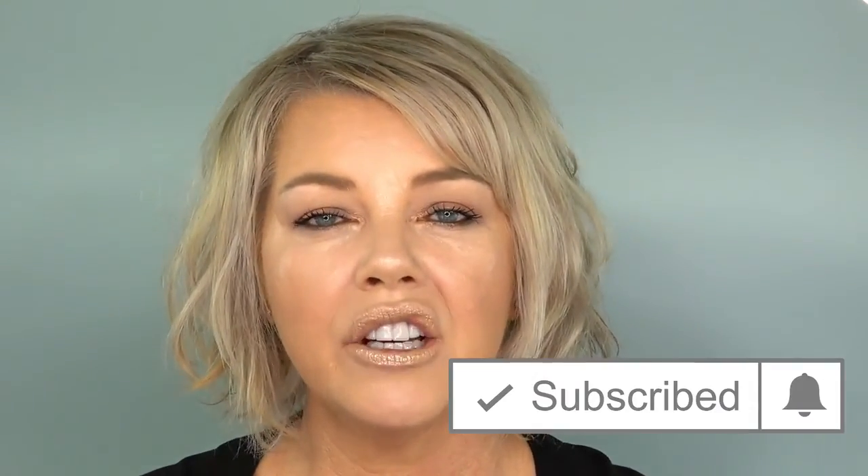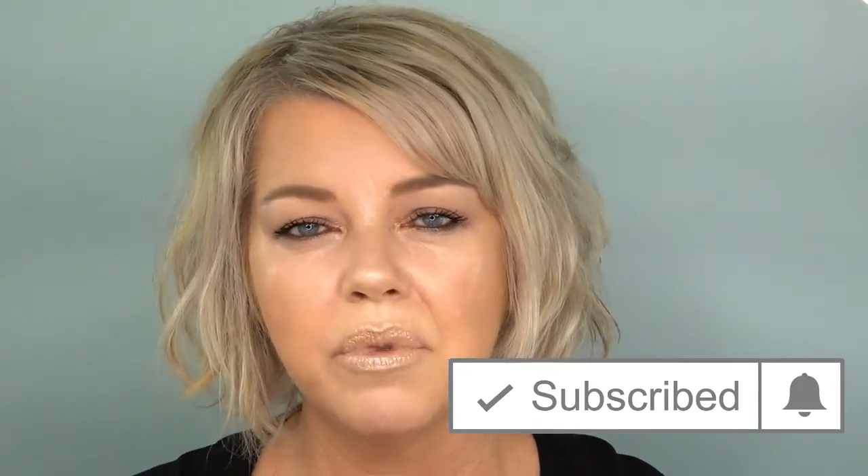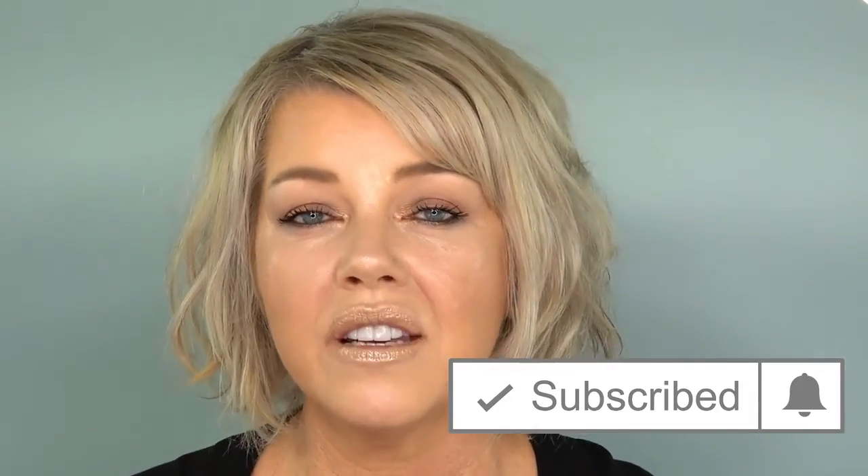I do like the Make Up For Ever foundation stick — like I said I hadn't used it for a while. It gives you a really nice look to your face. It is harder to actually blend in because it's a cream and you've got to work at it a little bit, but I do like it. Don't forget to give me a thumbs up if you liked this video, share, comment, subscribe and click the notifications bell so you don't miss any of my videos. Keep being the best version of you and I'll see you in my next video!